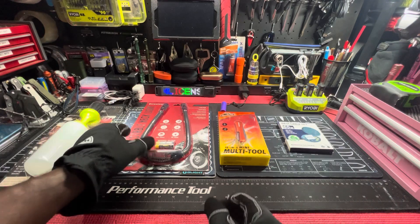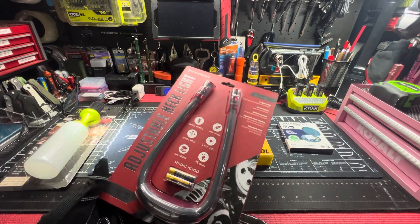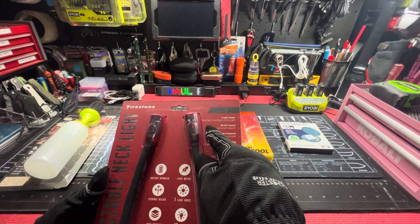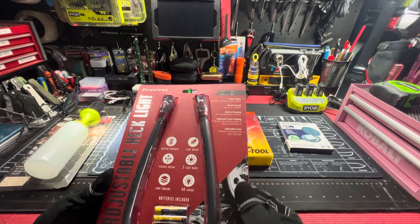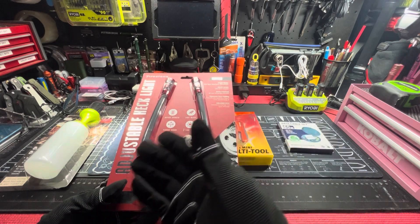And then the silicone brush — flip it over, baste your goods. Then I found this neck light, so it was Firestone adjustable neck light — three modes: spotlight, floodlight, normal light.